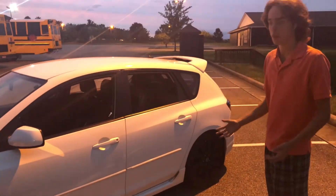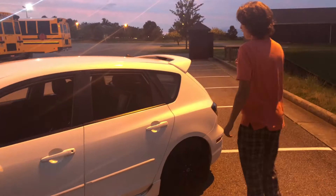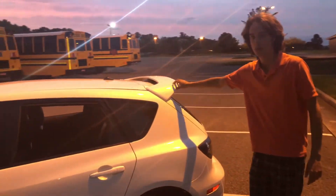Coming along the side here, just a hatchback — really a standard-looking car. The only hint that this is anything special is this little spoiler on the back.